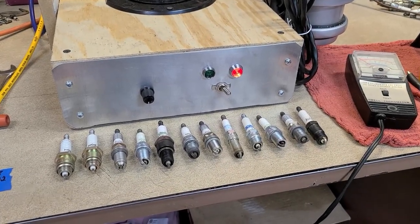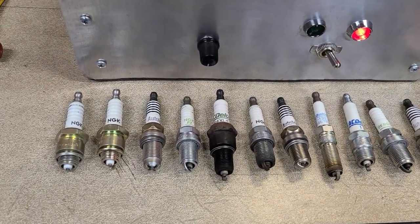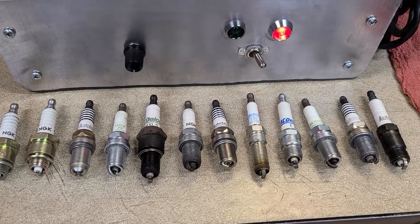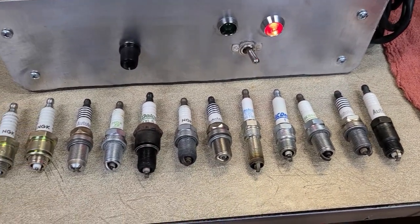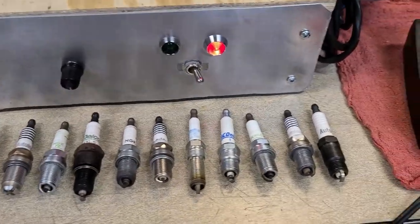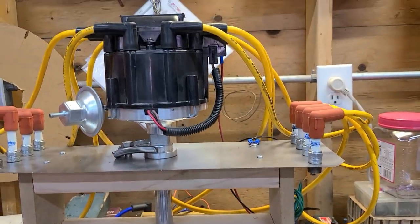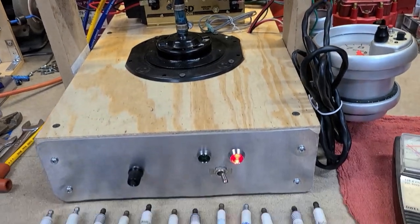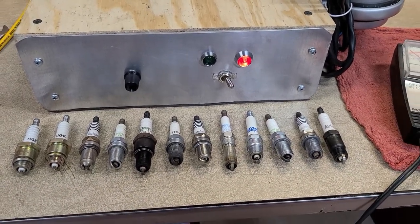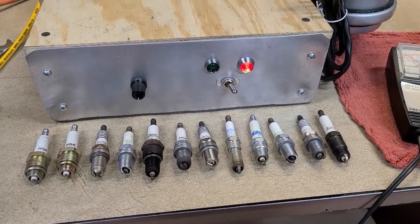Welcome back. Today we're going to talk about spark plugs. I have all kinds of spark plugs laid out here — some racing spark plugs and some street spark plugs for your stock daily driver. We're going to run a few ohm tests, and I'll show you how to check dwell on your HEI after we go through the spark plugs. There'll be a little bonus at the end.